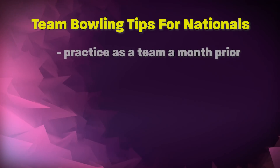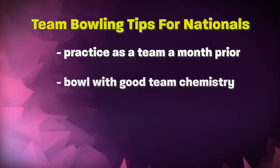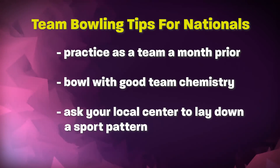So how do we practice for Nationals? Here is what I suggest. Start practicing as a team at least a month away from the date of the tournament. Bowl with people who want to bowl together to ensure good chemistry. Ask your local center if they'll put out a shot for you. Use oil patterns of past years to get ready. At the Nationals they're heavy oil patterns — one long, one in the medium to short range.